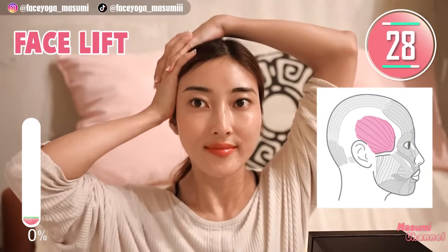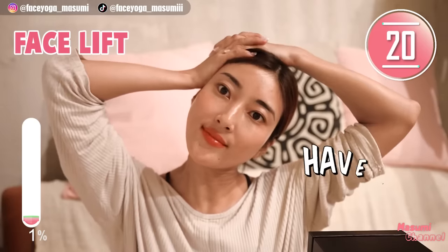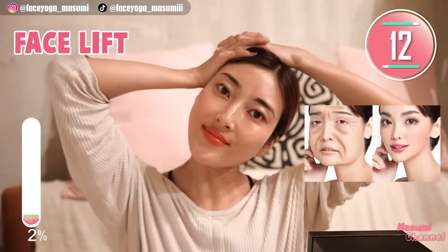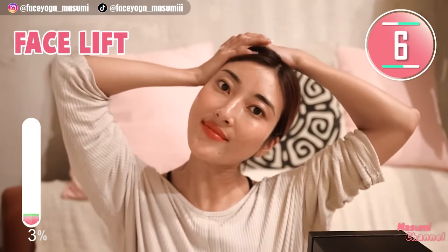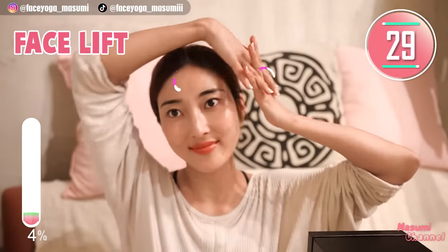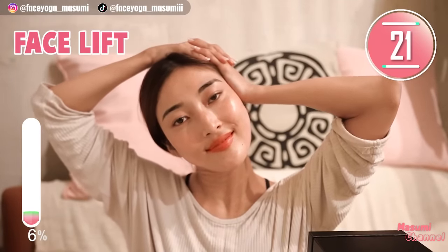Raise your palms on the temporal muscle and tilt your head to the right. Massage in a shaky motion. Take a breath through your nose. Detox your shoulders and detox your face. Keep this movement for 15 more seconds. Now let's do the same movement on the other side — tilt your head to the left and massage the right side of your temporal muscle.